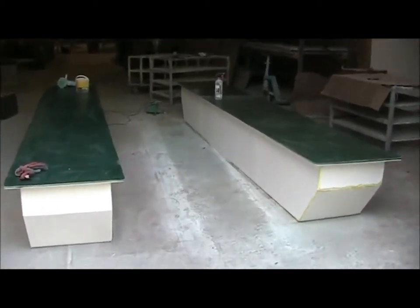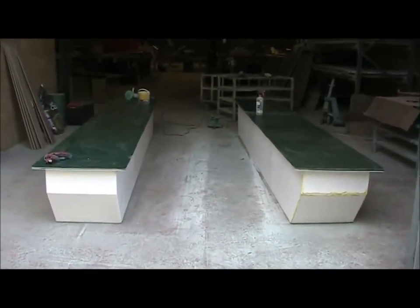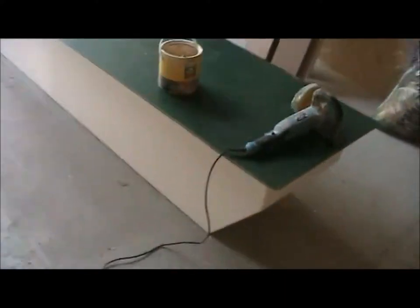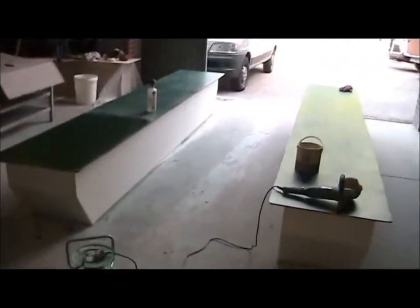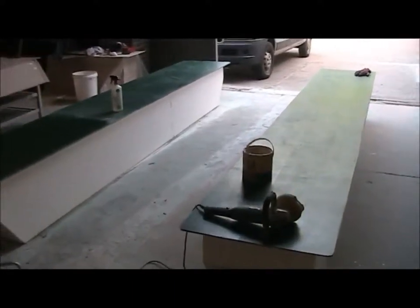This is exactly the width that the pontoons are going to be away from each other, so this is the actual size of the finished boat — this is what it's going to look like. It's actually a lot bigger than I envisaged, which is great — plenty of deck space.